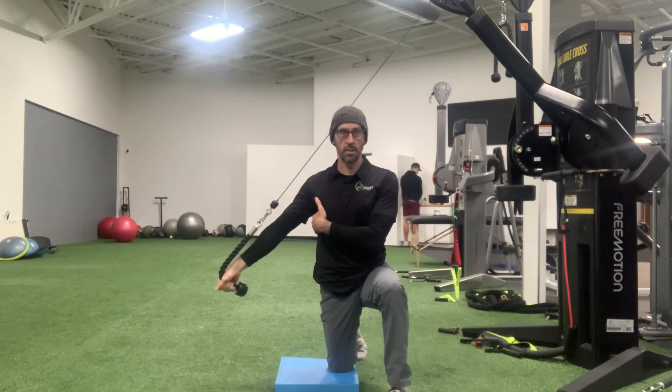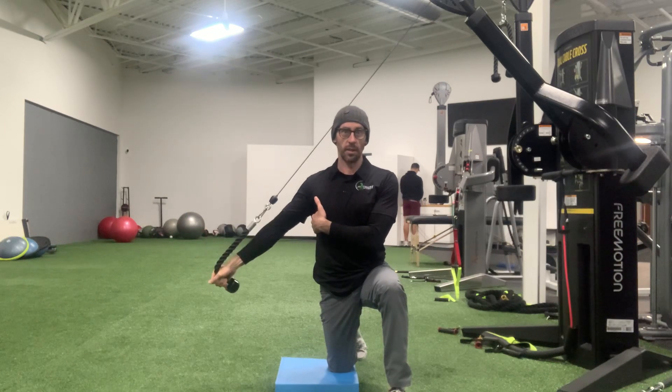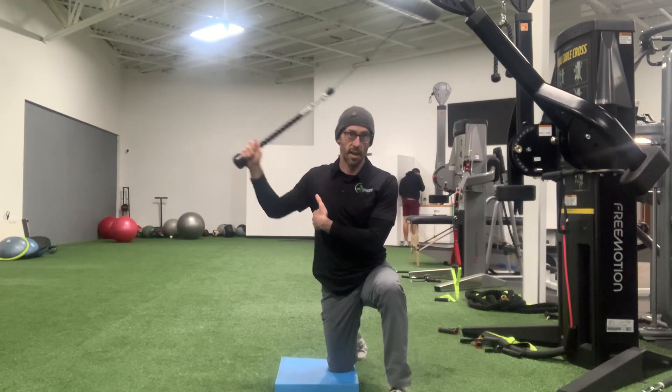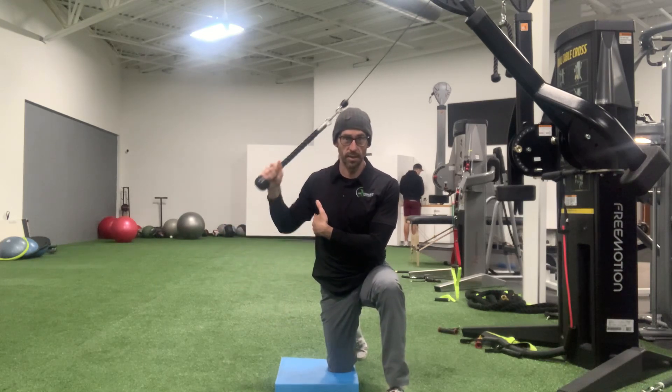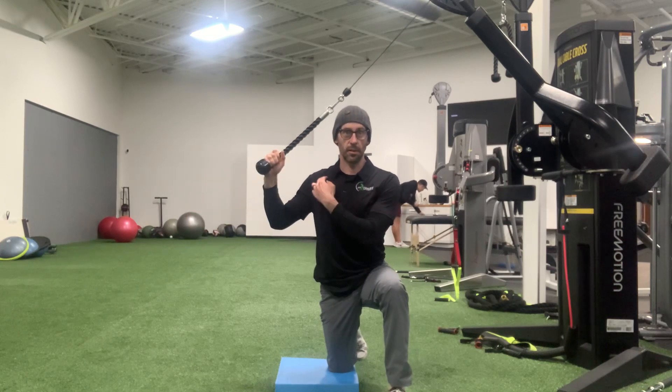So you're going to push down and then bring it back up about 90 degrees and then push down again. I don't want you going straight out and I don't want you going straight down — it's right in the middle of that space. Engage the lat, the entire time, and control that movement.